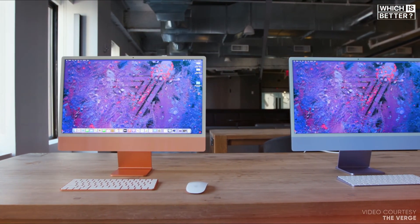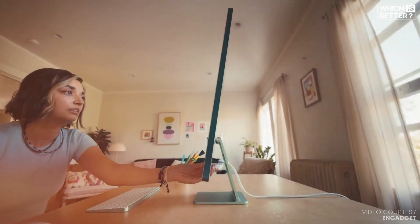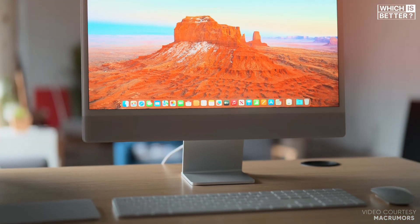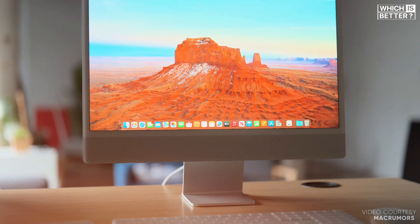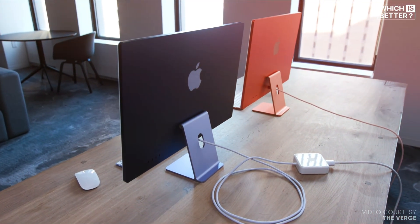Let's look at everything from design and performance to display quality and features, so you can see which iMac truly stands out in today's fast-paced digital landscape. By the end of this video, you'll know whether upgrading to the M4 is worth it, or if the M1 still holds its ground as a solid choice for your needs.